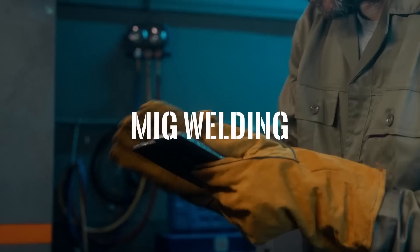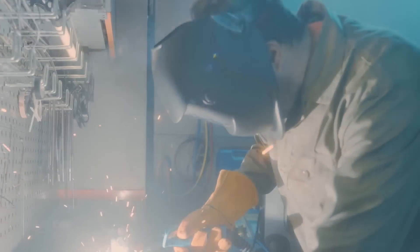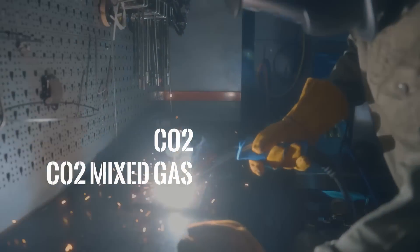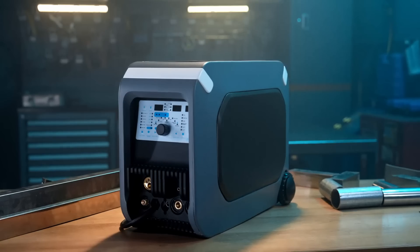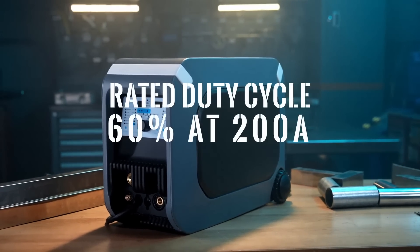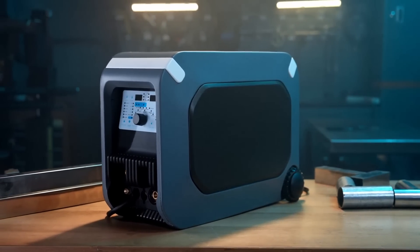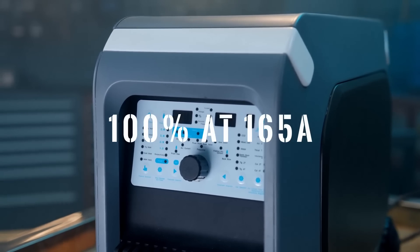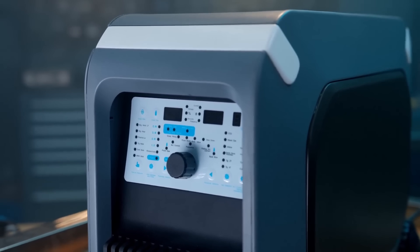MIG welding in GoWelding is effective and fast. It supports CO2, CO2 mixed gas, and gasless welding. GoWelding can run at 200 amps at 60% duty cycle and reach 100% duty cycle at 165 amps when running on 220 volts.